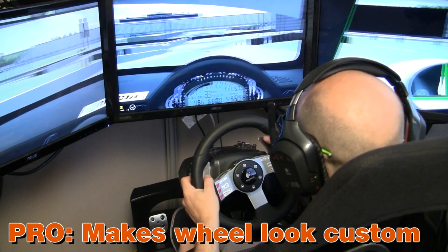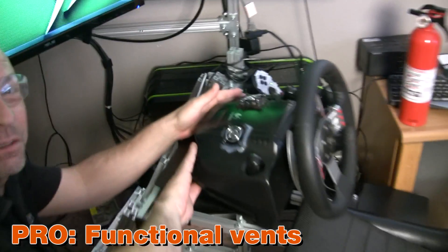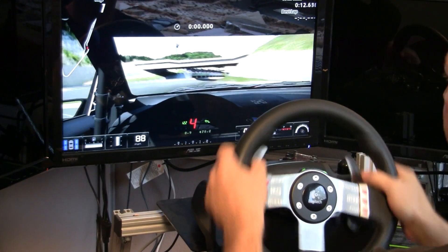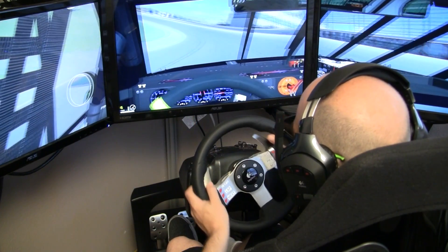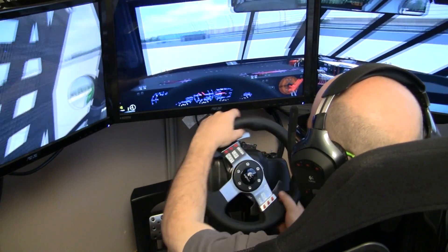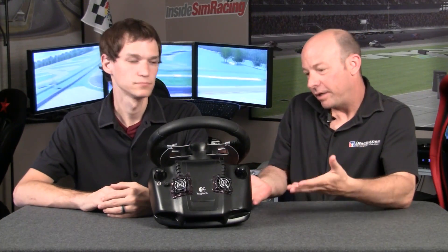It looks awesome — it's so blatantly a modified wheel. Someone who's a sim fan will immediately notice it's not a stock G27. The vents in the back are now functional and actually blowing a lot of air. This is still a PS3-compatible wheel, so despite how heavily it's been changed, your PS3 will see it as a G27 and your PC won't notice a software difference. And it's still a G27 — the tried-and-true, never-breaks-down wheel. With all these higher-end wheels coming out, this mod gives it a fighting chance.